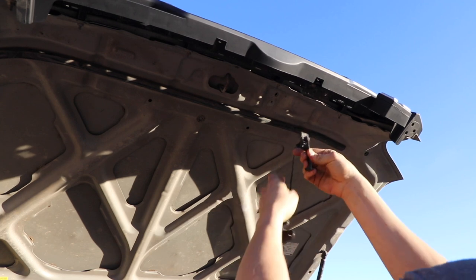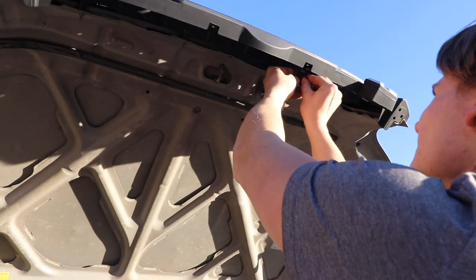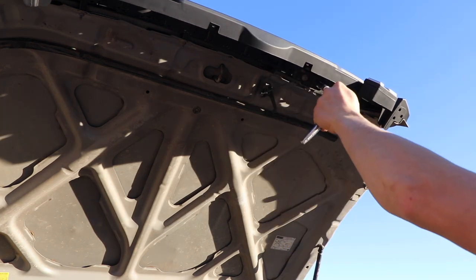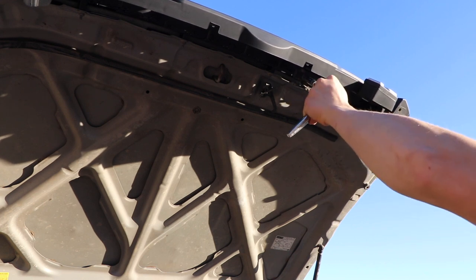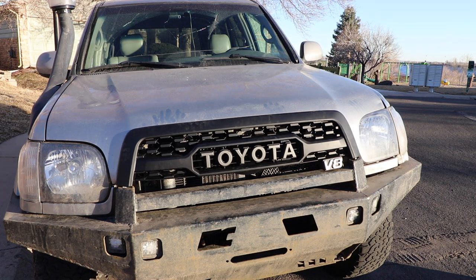The last step in the installation is to grab and reinstall the hood latch. All you have to do is use the same screws and same latch and put it how it was before you took the OEM grille off. Once you have the hood latch reinstalled, the installation is finished and you are good to go.